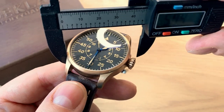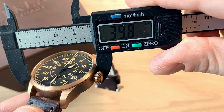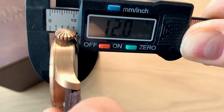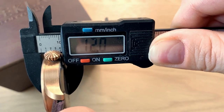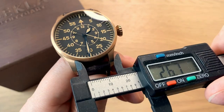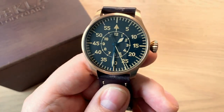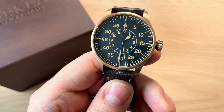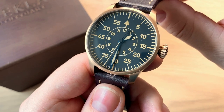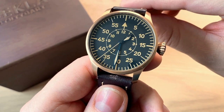This is of course a 40 millimeter watch in diameter — almost exactly 40 millimeters. A really nice height including the slightly domed sapphire crystal of 12 millimeters, and approximately 48 millimeters from lug tip to lug tip. If you want to change straps, the lug width is 20 millimeters. You can opt for a larger size — the old flieger watches were 55 millimeters in diameter, but that's way too big to wear today.